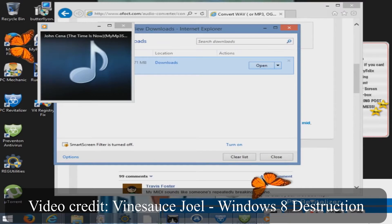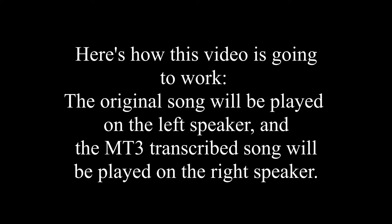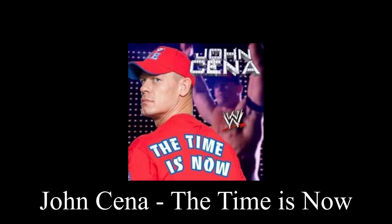Oh my god, oh my, what is this? Oh my god, oh my god.